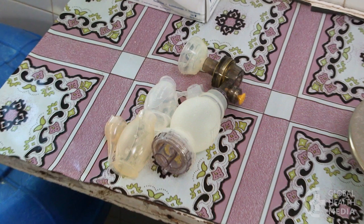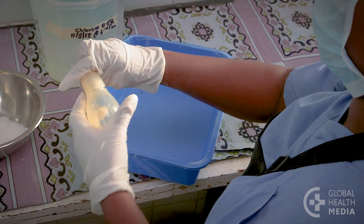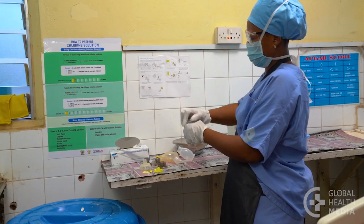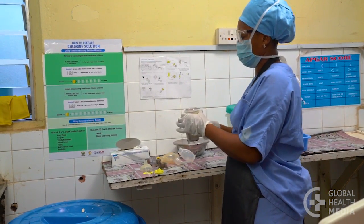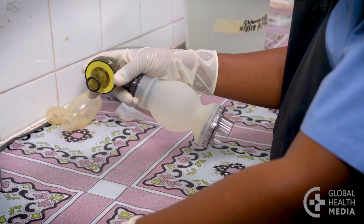Now clean the equipment. Open the suction devices. Then take the ventilation bag apart completely. To help you remember how, take it apart in the same order each time.